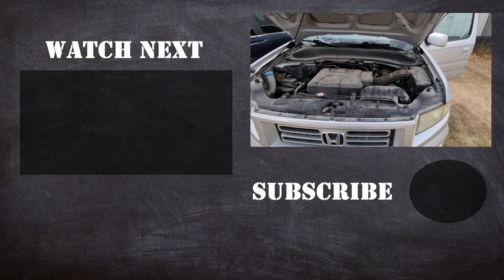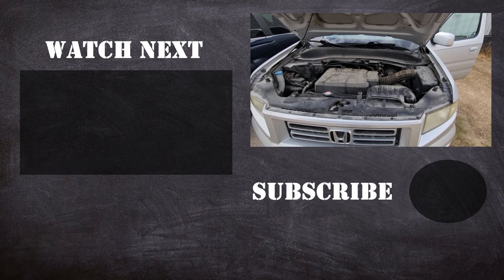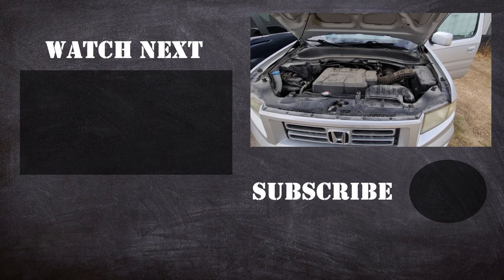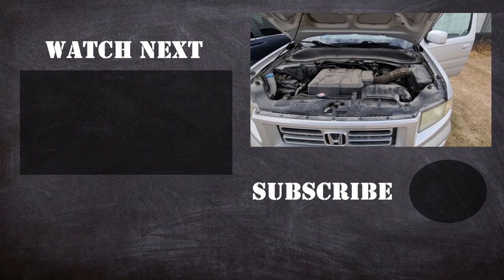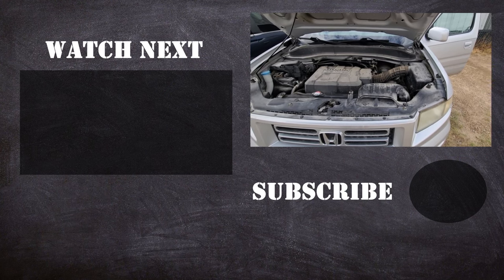Thank you for watching my video, I hope it was helpful and educational. If it was, please like it and consider subscribing to my YouTube automotive channel. On my channel there are lots of how-to videos, do-it-yourself videos, car reviews, product reviews, and other similar automotive topics.